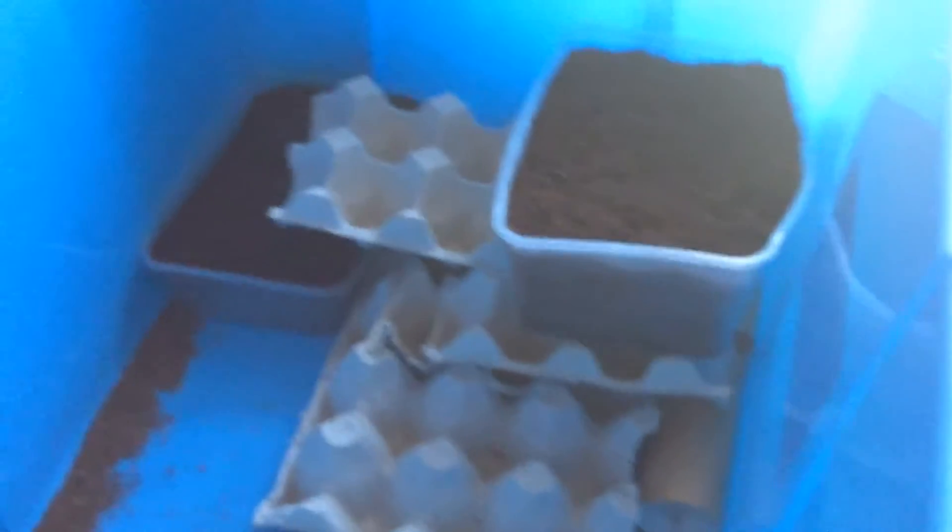So yeah, that's just a quick video on how I breed crickets. Thanks for watching, see you next time.